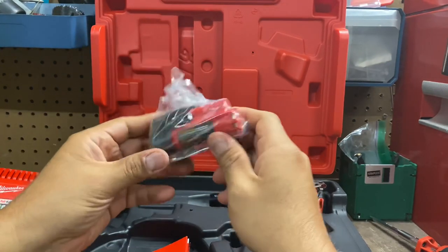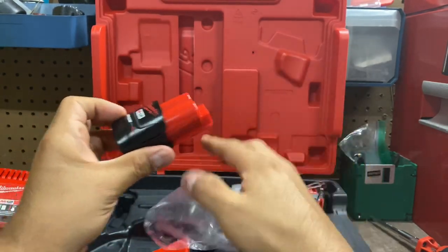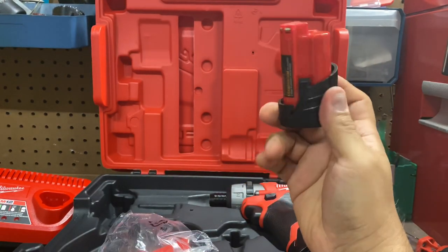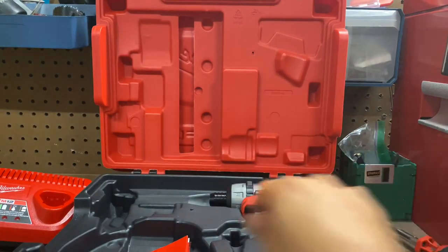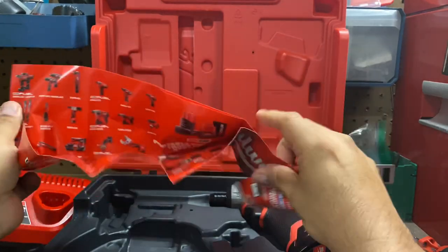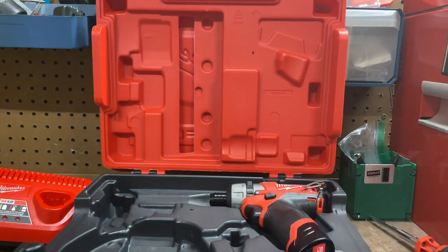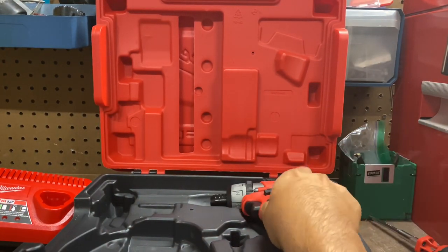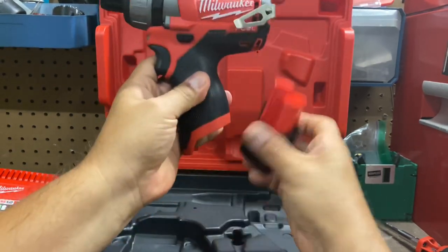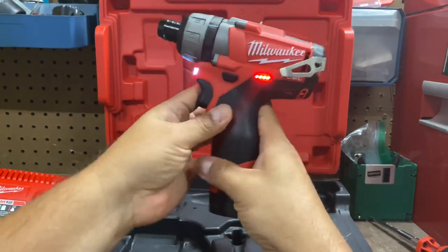See what else we have in here — we have another battery. This is the M12. Looks kind of like a torpedo to me, but it'll work. We have another battery too. And we have a brochure — hundreds of solutions, basically free advertisement. I'll take a look at this later. Let's see how much battery is on there — full power. I like that.